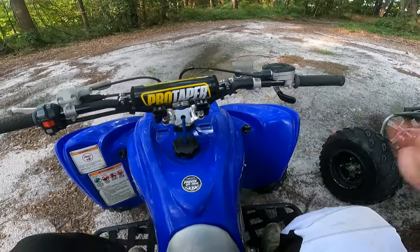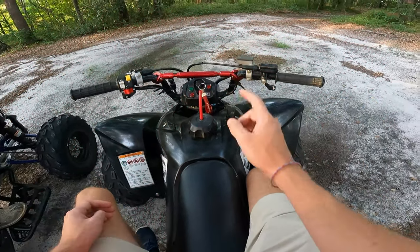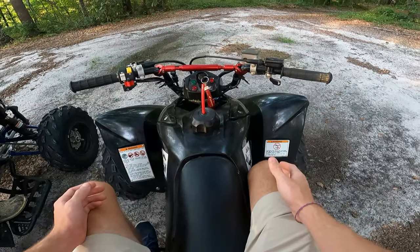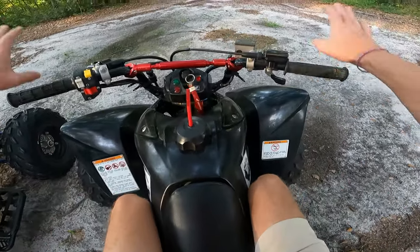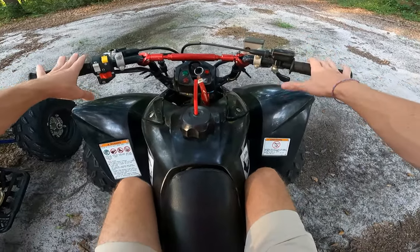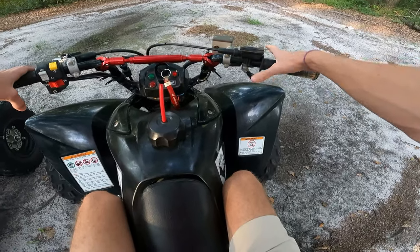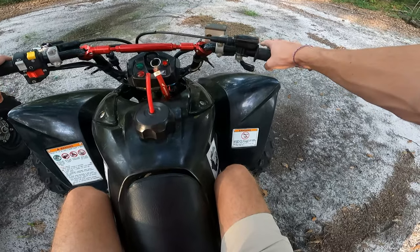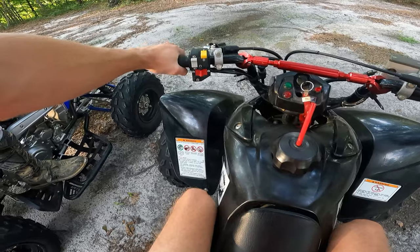Welcome back. First we're going to go over the controls of the bikes, their similarities and differences. You've got your handlebar controls — your thumb throttle right here, your brake on the right side. Your throttle and your front brakes are always going to be on your right hand. On your left hand you've got your clutch lever.